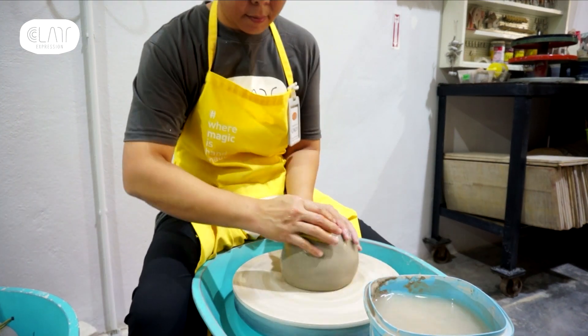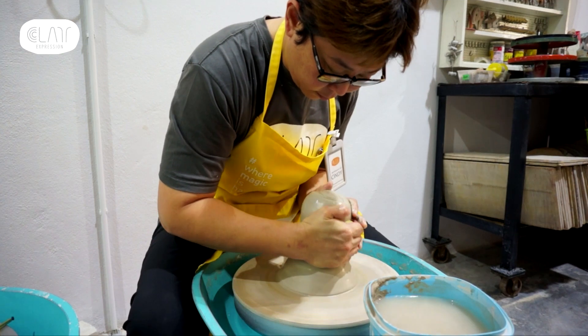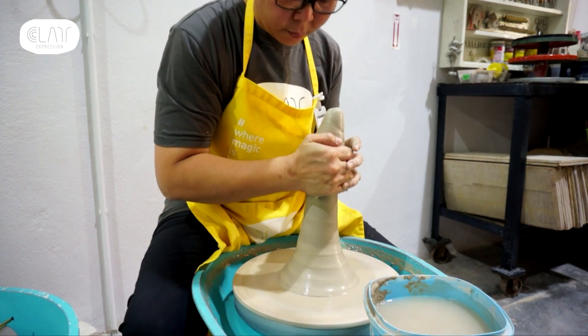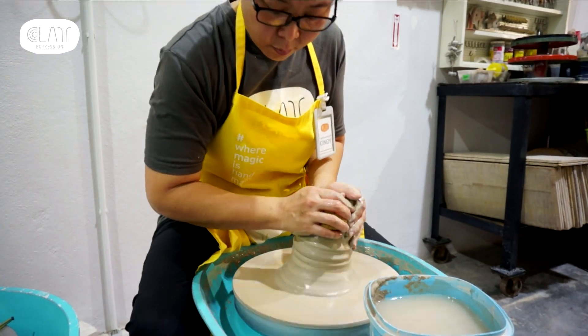Let's begin with centering. Centering is the first step in pottery making and it is the most important step. Without the clay being centred, the odds of your work succeeding is very low. Take time to centre the clay.